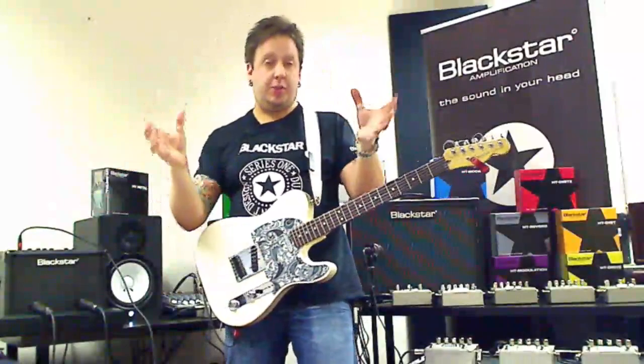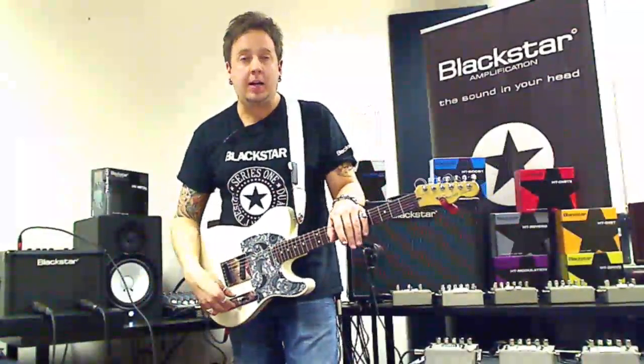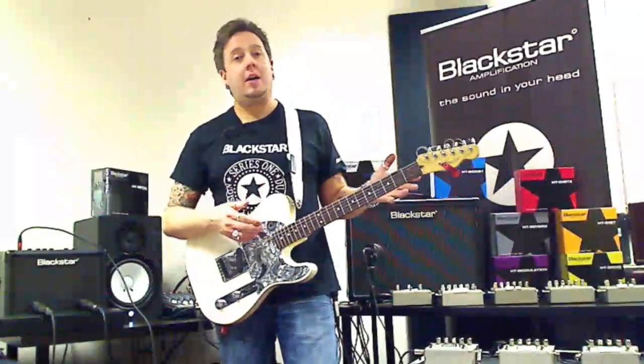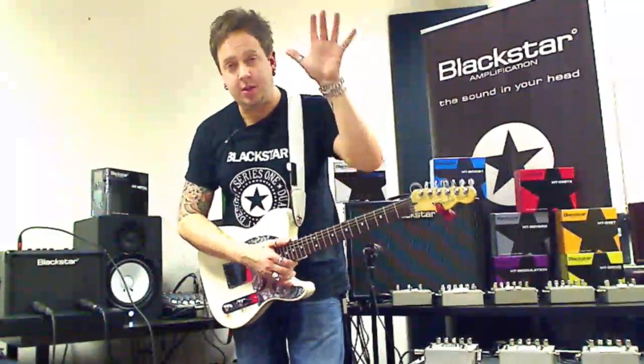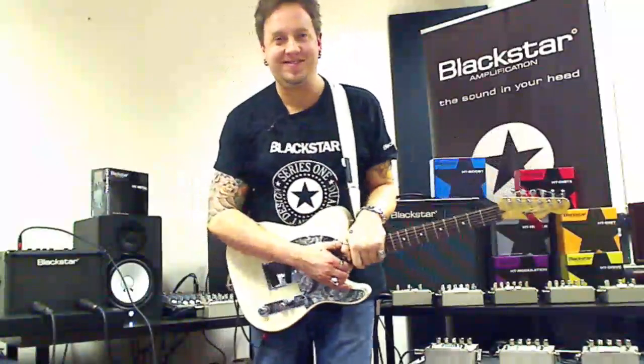Hopefully you'll get the point across even through your home laptop speakers. Thank you for watching. I've been Steve at Blackstar and we'll see you next time. Keep it rocking, keep it loud, and crank those Blackstars. Cheers.